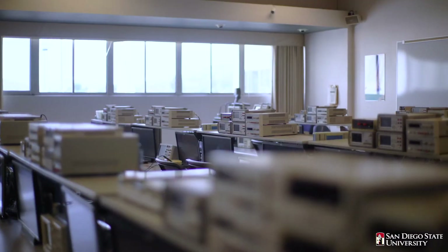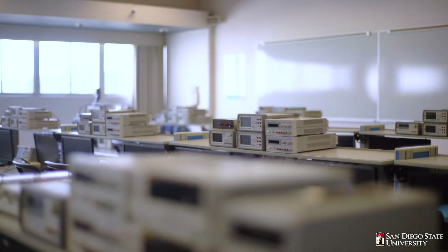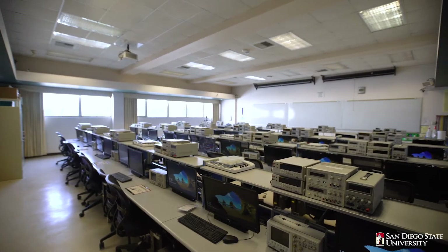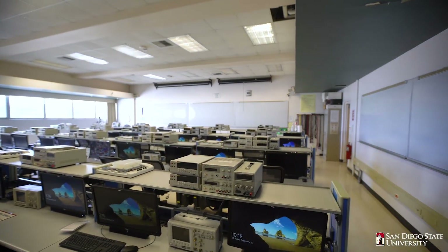This course teaches students how to program small microcontrollers interfacing with external I/O devices such as sensors and actuators. In this lab, students complete their programming assignments using Atmel Studio — currently renamed as Microchip Studio — an Integrated Development Environment to compile and debug their programs.